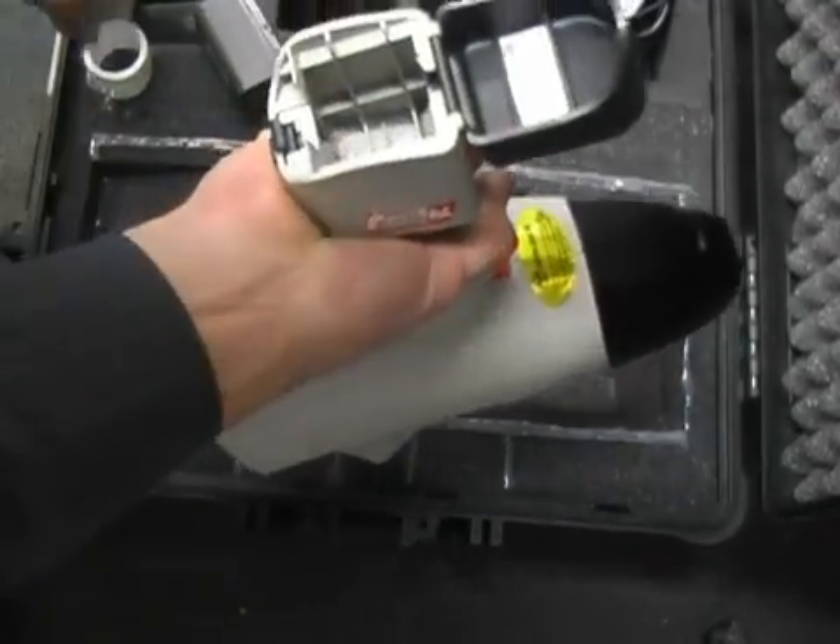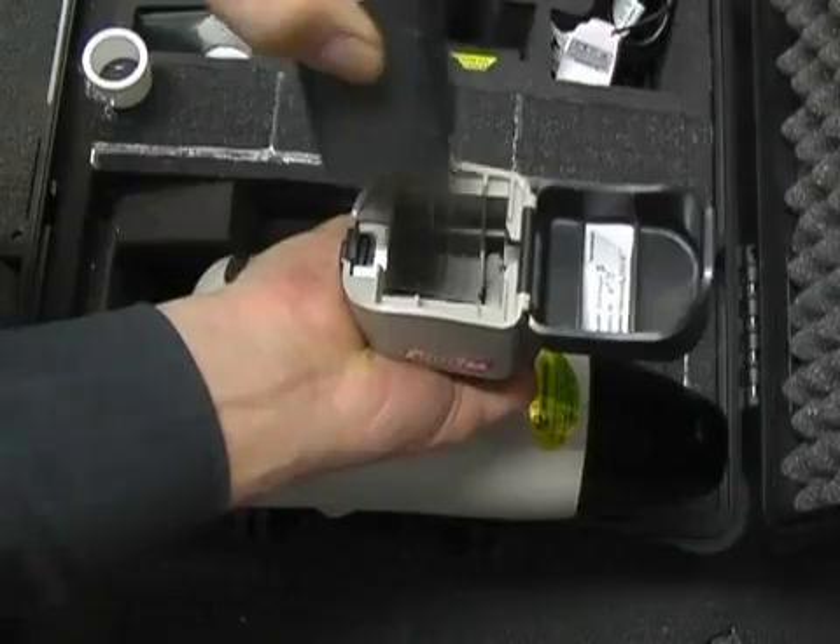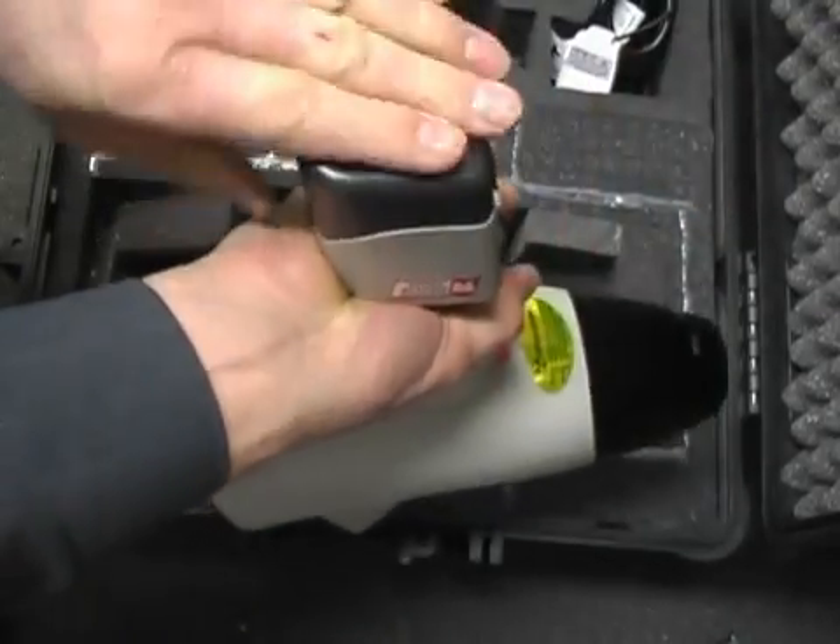Firstly we need to insert a battery in the instrument. So I'll just insert the battery and close the door.